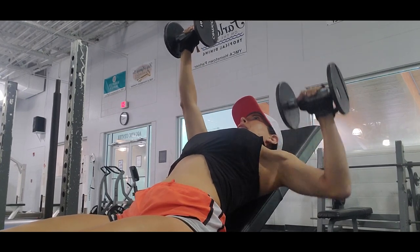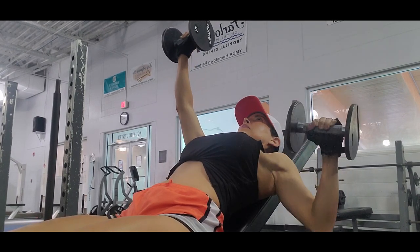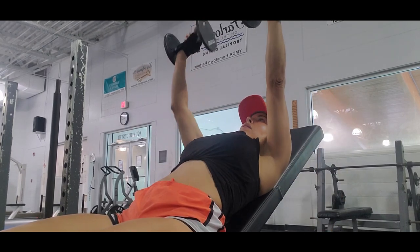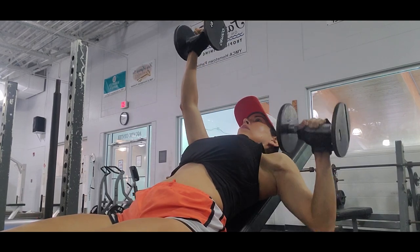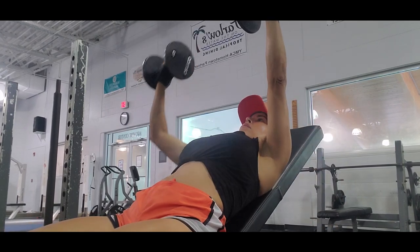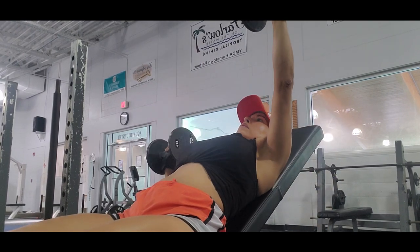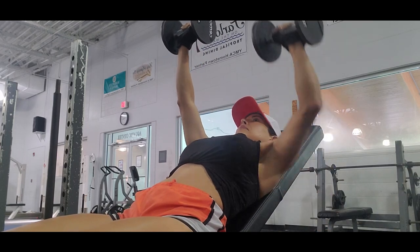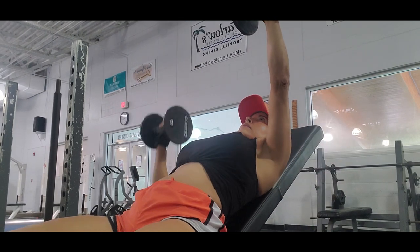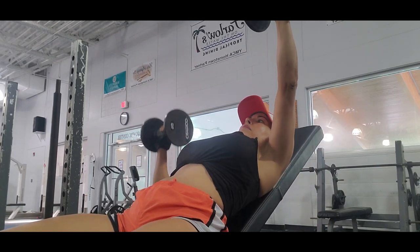I don't go too heavy — I think it's about ten pounds. I try not to work too heavy on exercises where I don't want to strain my elbows or shoulders. With free weights you have to be more cautious about heavy weight because you can hurt your shoulder. When performing this exercise you also work your core, so you have to tighten your core, which also works your abs.